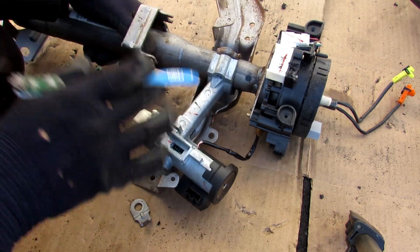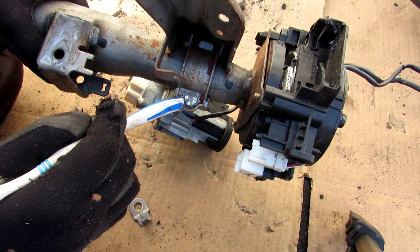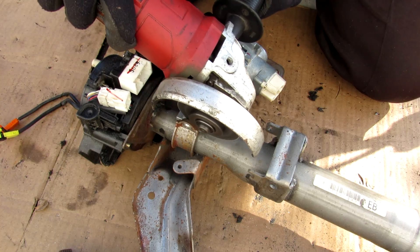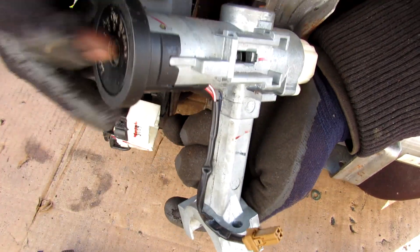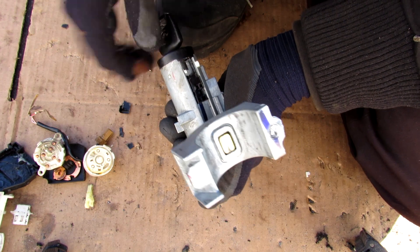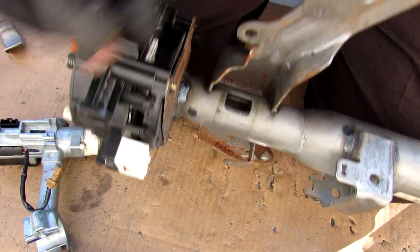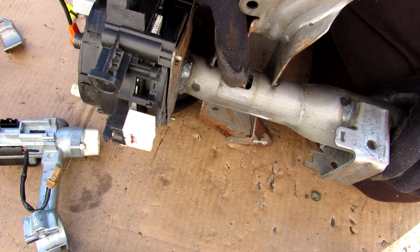Next up we come to the ignition cylinder lock and the steering lock. The steering lock is housed behind this bracket and there's a shear bolt here that holds it all together to make it harder for you to break in and steer the vehicle. We're going to use a special tool to get this off. The steering lock is basically this little plunger here that's activated by the key. As soon as I start turning the key to the first position the steering lock disengages, allowing the steering shaft to rotate freely. When you take the key out it will pop out, and once you rotate the shaft to the correct position it pops into this little hole here, locking it in place and preventing you from steering the vehicle.